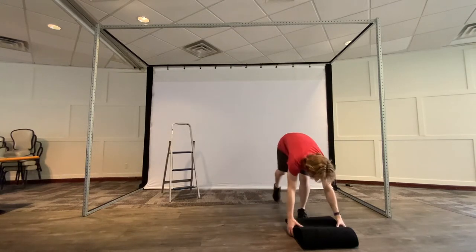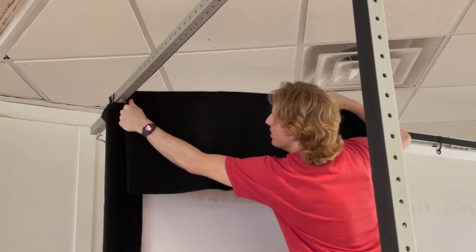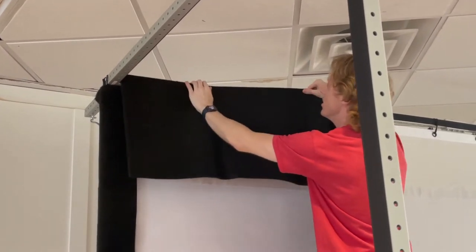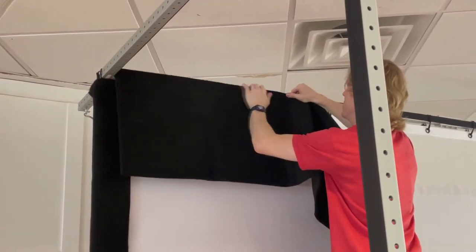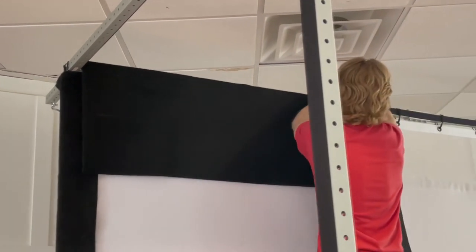Using the 18x141 inch carpet pad, align the top corner between the corner of the frame created by extended bar A and bar B. Apply the top carpet pad flat against the white impact screen so the top of the carpet pad is even with the top of the frame.